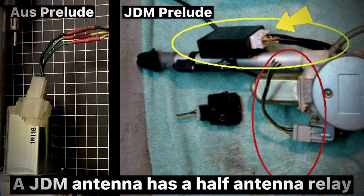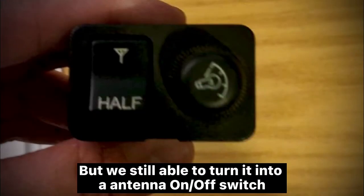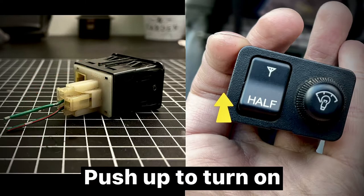A JDM antenna has a half-antenna relay and also comes with four wires. Without this JDM antenna you are not able to do half antenna with the switch, but we are still able to turn it into an antenna on/off switch controller — antenna up or down when the radio is on, push down to turn on, push up to turn on.